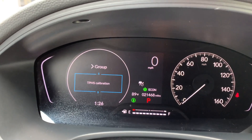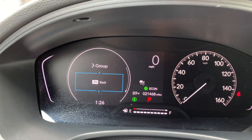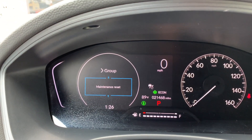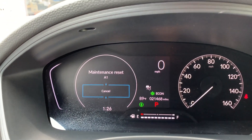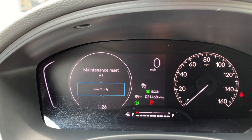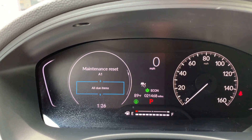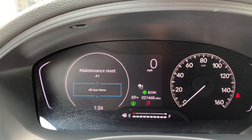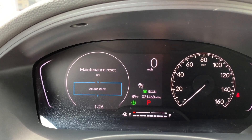Just roll the scroller up until you come to 'Maintenance Reset.' From here you can choose what items you want to reset, or you can do all items. I'm just going to choose 'All Items Do' and click in the scroller once again.